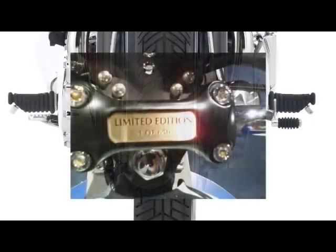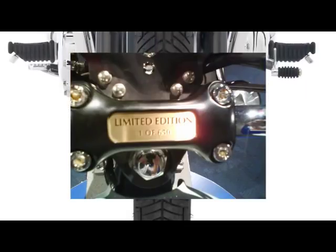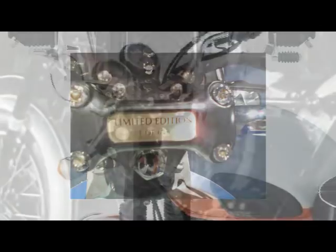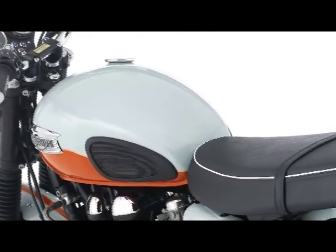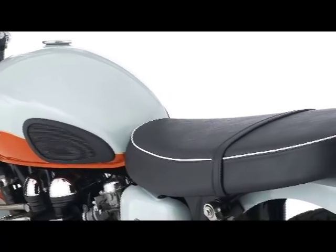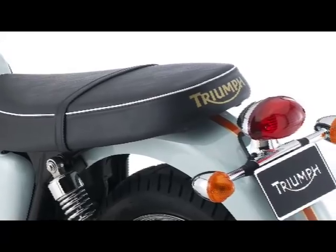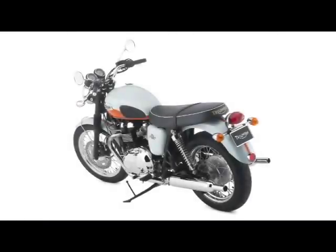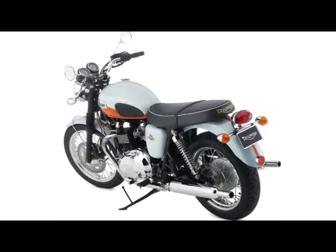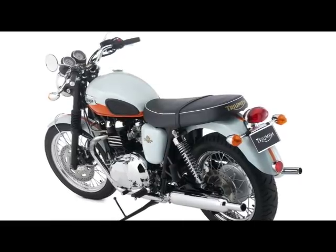The final Bonneville for 2009 is the 50th Anniversary Limited Edition, painted in the same colours as the original Tangerine Dream T120 from 1959 — this time called Meriden Blue and Exotic Orange. In respect to the original capacity of 650cc's, only 650 of these models are made. Each has a brass plaque on the handlebar mount displaying their number, fitted with a unique black seat with white piping and the Triumph logo in gold on the back, chrome cam cover and 50th logo decals on the side panels, supplied with a certificate of authenticity signed by John Bloor. This is surely the most fitting way to celebrate 50 years of this icon which is the Triumph Bonneville.